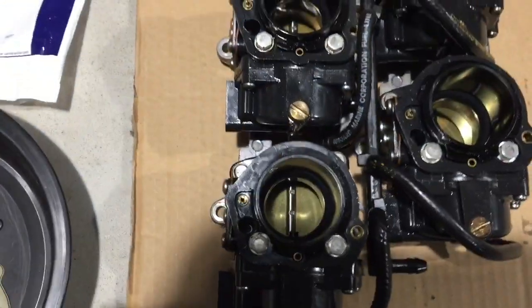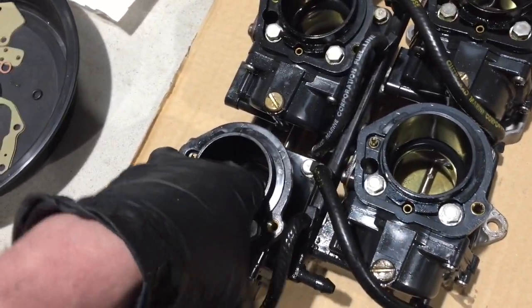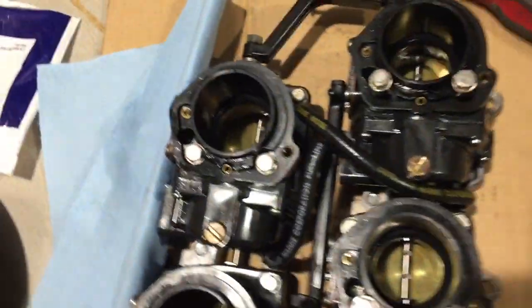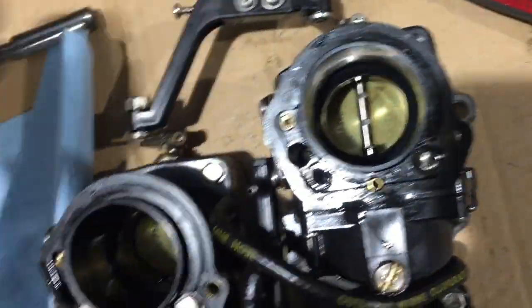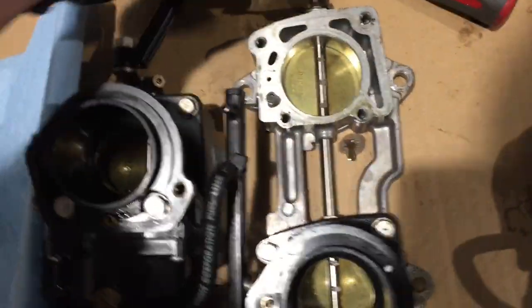Take a look at one of my other videos where I show how to remove the carburetors from the Evinrude — it's a 130 horse I'm doing. I'll show you guys how to disassemble one. Your first step is to take your 3/8 socket and take all four bolts out. You loosen them and get your carburetor off — then you just have your throttle plate and this is your main carburetor body.